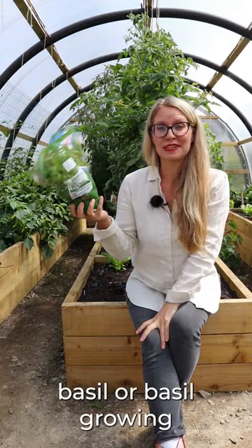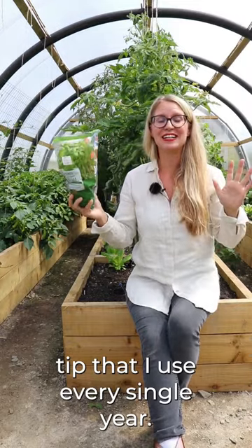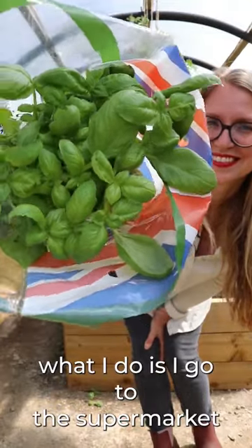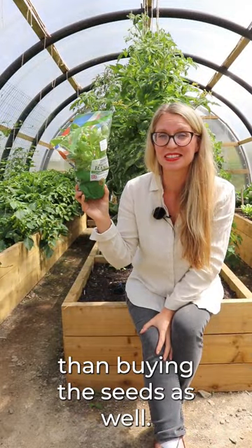I'd like to share a basil growing tip that I use every single year. Instead of starting my basil from seeds, I go to the supermarket and buy a plant like this. It's often cheaper than buying the seeds as well.